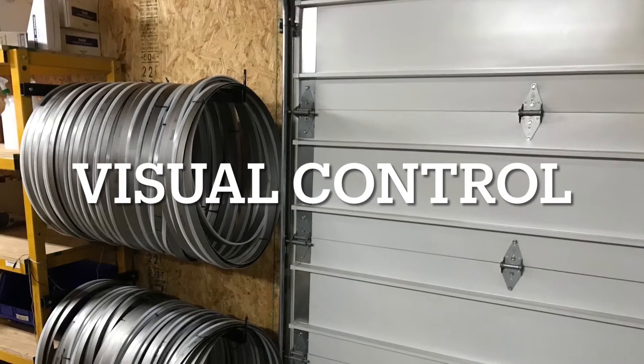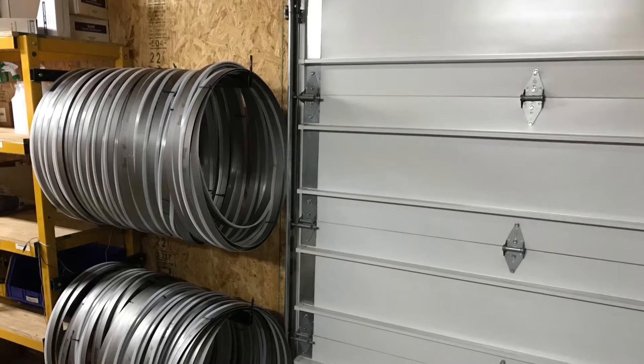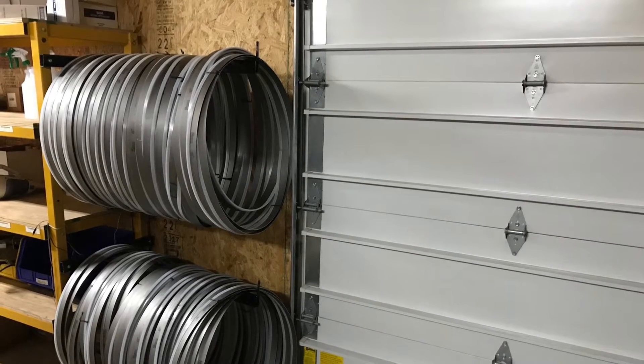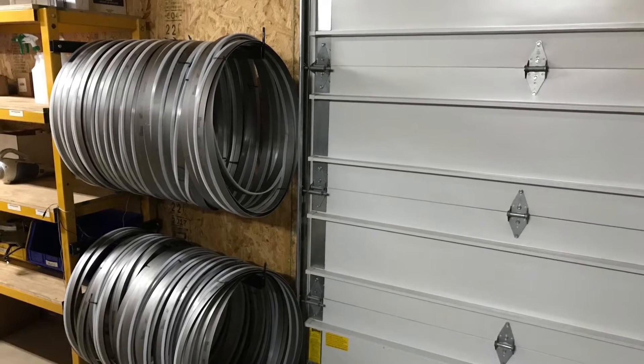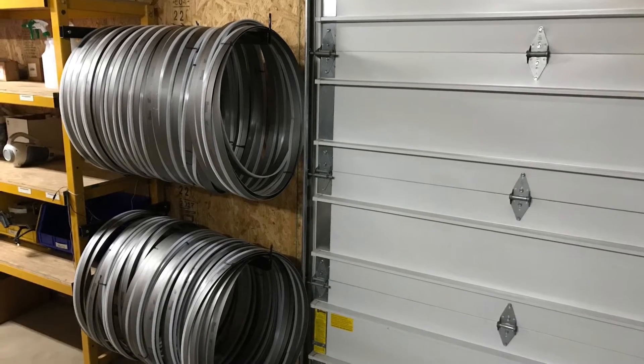But check this out — this next picture shows you visual control. It takes all the guessing game out. No more guessing, no more surprises. You take them out of the box, you hang them up, and you know exactly how many you have and when you need to order more. Thank you Abe for making this improvement — you rock.